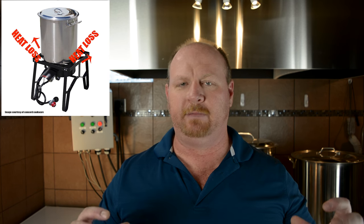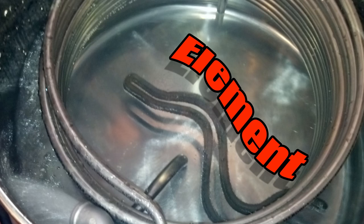First off is the matter of efficiency. With a propane system when you're heating your vessel you are letting a lot of the heat and energy escape from the side of the kettle — there's no real way to directly impact what's in the vessel. With electric brewing that is the opposite because the element is in direct contact with the wort, so your energy transfer with electric versus propane is much greater.